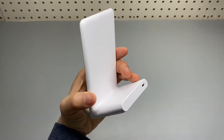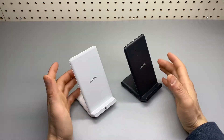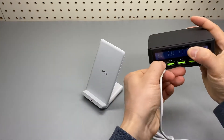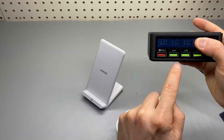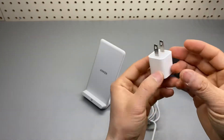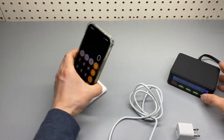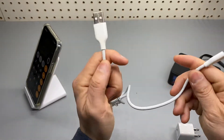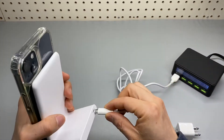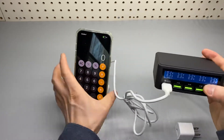This is the Anker wireless charging stand — it also has a flat version. I'm going to show you how to get the most out of it by using a QC3-compatible charger. It's very important that QC3 is used instead of the traditional 5-volt charger from Apple or any slower non-QC3-compatible chargers. It comes with a four-foot-long micro USB cable, but it does not come with a charger, so it's important that we pick the correct charger. This is iPhone 13.